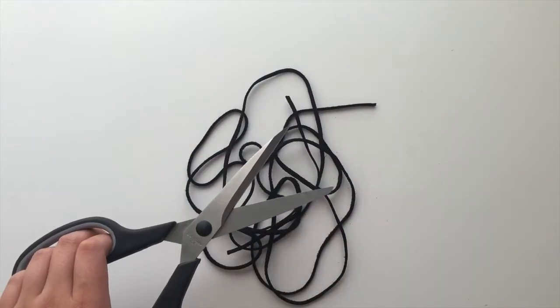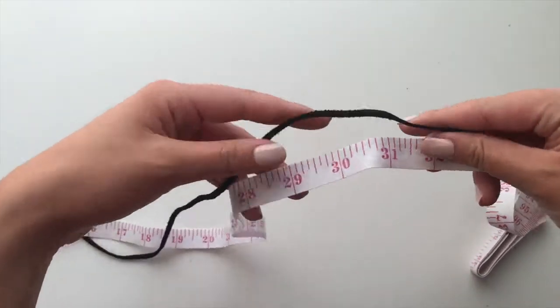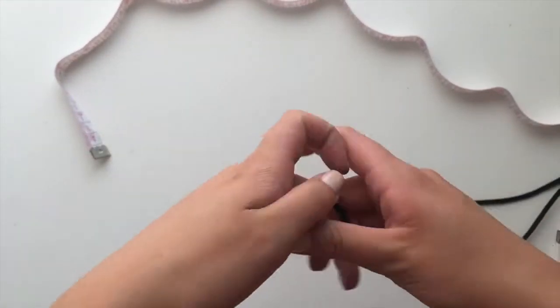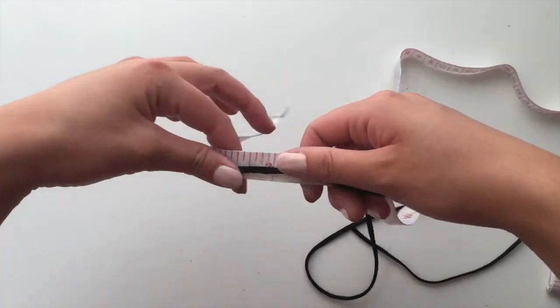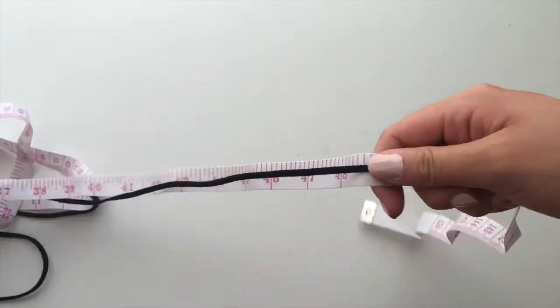I cut my two-meter cord into two pieces — one longer and one shorter. The shorter piece is 32 inches long and the longer piece is 50 inches long. There is no actual measurement that you need to have; I basically did a guess and check and came up with these measurements.